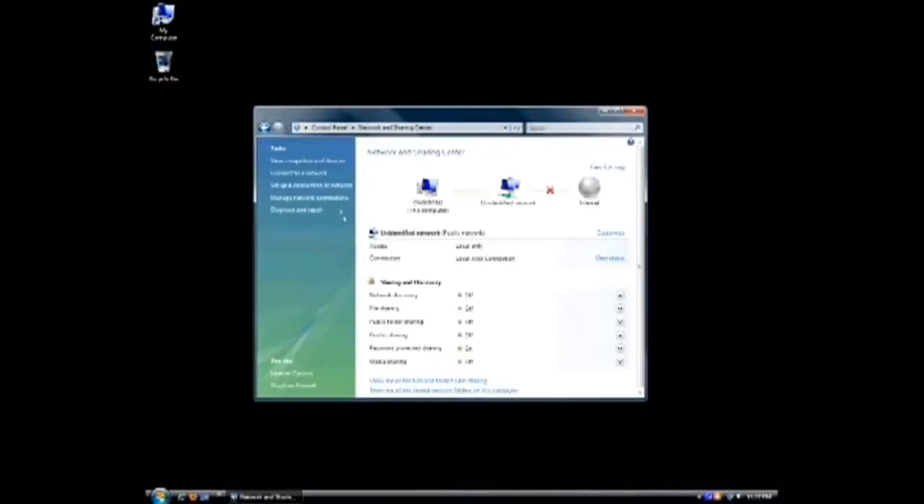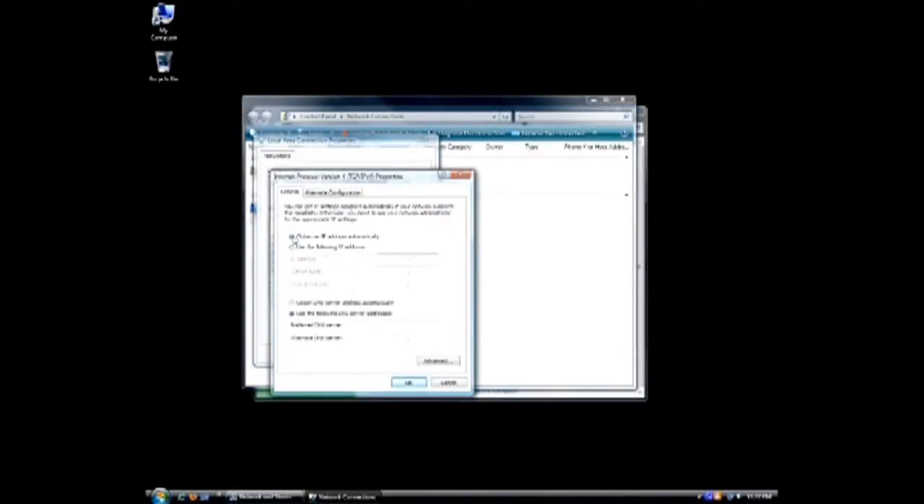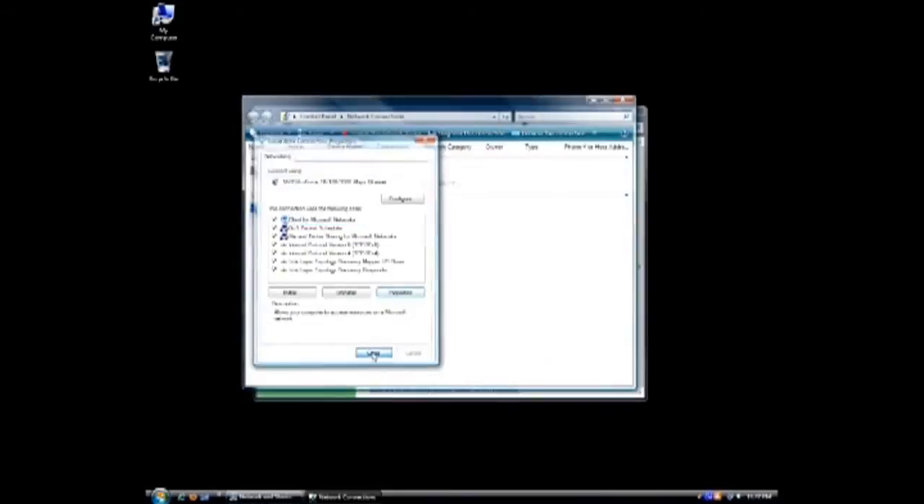If everything is running correctly, you'll want to change your computer's IP back to automatic. Your computer should now receive an IP address from your DHCP server. Your configuration should be complete.